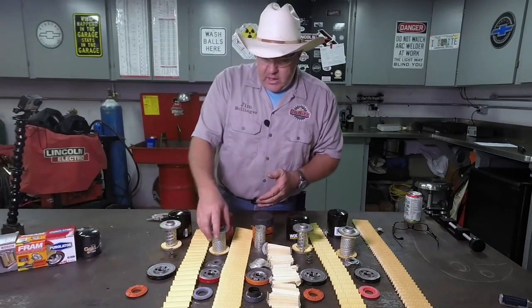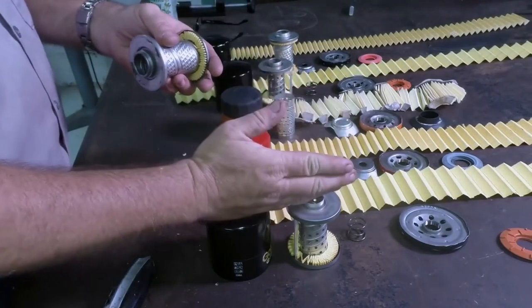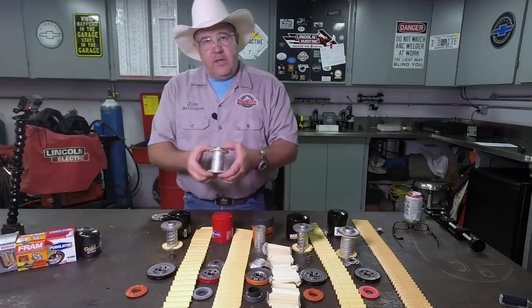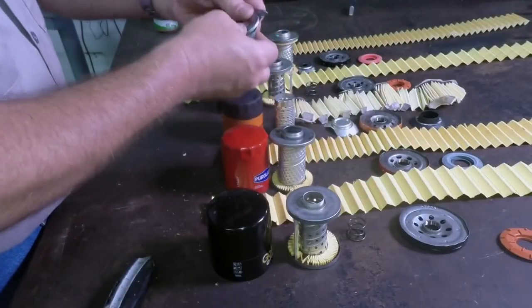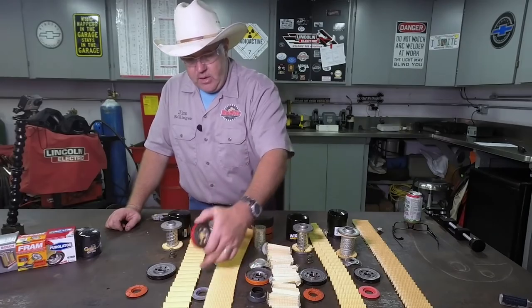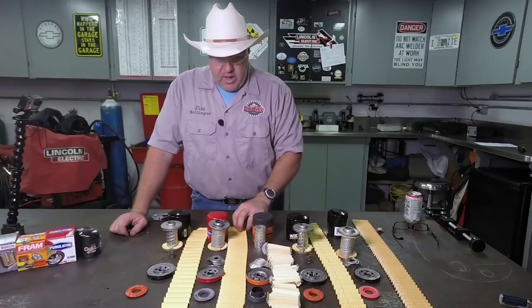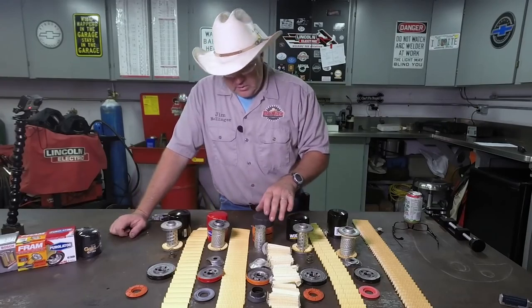Next one up is the Purolator — pretty good quality. It's not as rigid as the NAPA Gold filter, but it's what I would call an acceptable quality. I'm not too keen on the springy thing in here. The base plate on this particular filter is very heavy duty. The drain back valve has a Parker part number on it — Parker is a maker of a lot of seals, hydraulic hoses, and rubber.